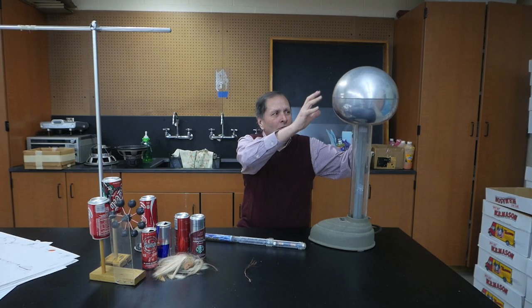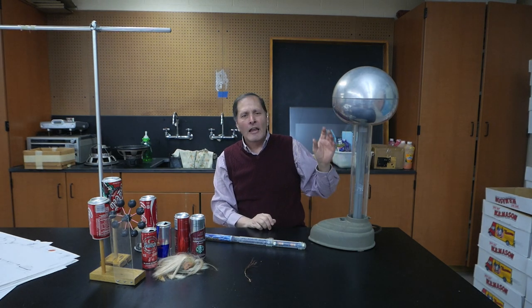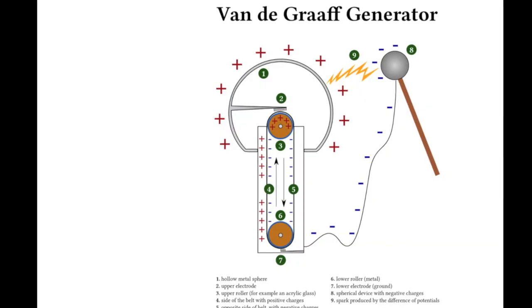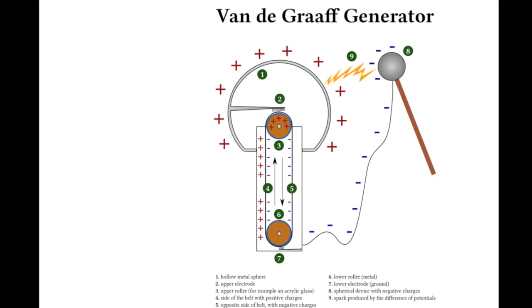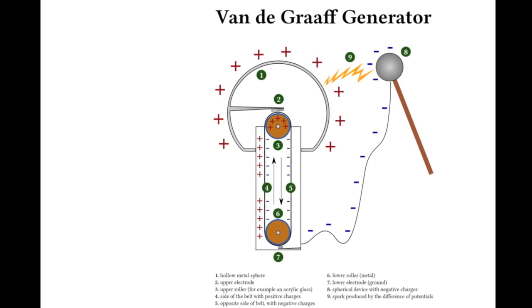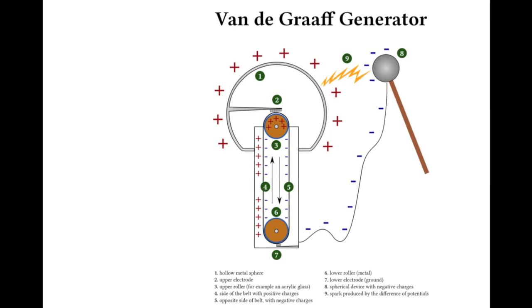Normally a Van de Graaff generator has a large metal dome on top, and that's going to collect huge amounts of electrical charges on it, allowing us to do all sorts of demonstrations. This type of generator depends on a rubber belt that is stretched between two pulleys made of different materials. It's the difference in these materials that removes electrons from the upper dome and causes it to be positively charged. The size of this dome can help determine how large a charge the generator can collect.